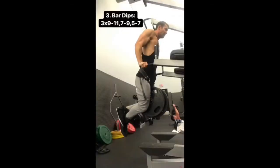Right about now you want to start drinking your Cage Muscle Encaged intro workout — this is the watermelon flavor. I'll sip on this until the very last set.